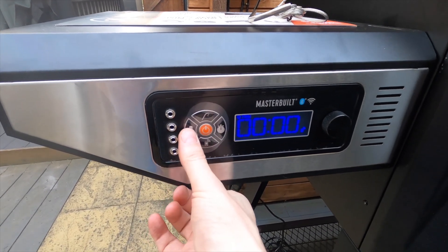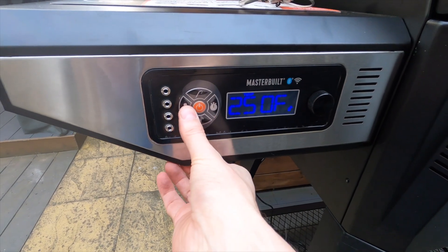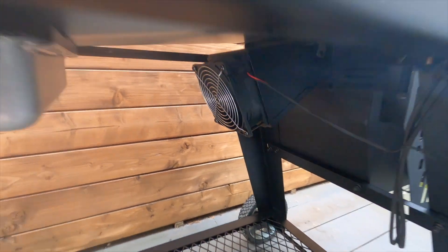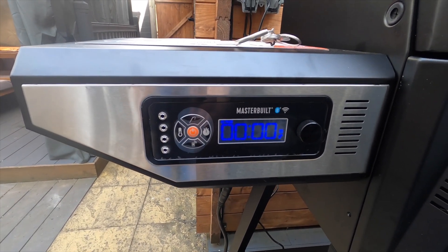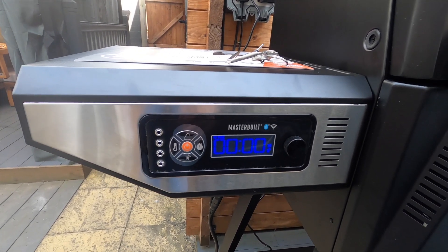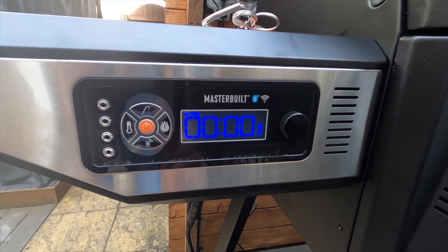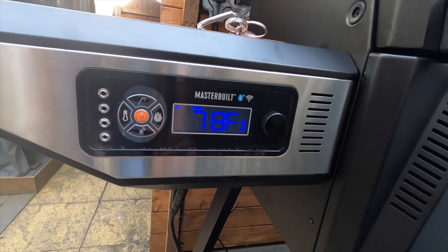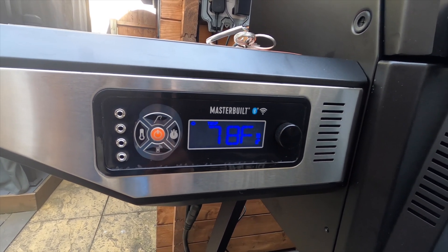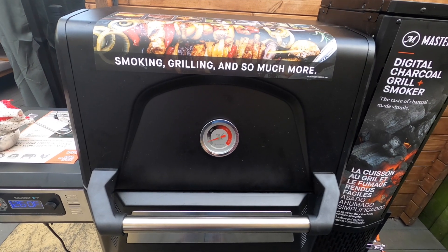We turn it on and set it to the required temperature. I'm going to set it to 250 degrees and press the button — as you can hear the fan has now come on. I'm going to run this at 250 degrees for around an hour to really burn off all the old oil and manufacturing residue. It comes up quite quickly to temperature — so we'll let it do its thing and I'll be back in about an hour.